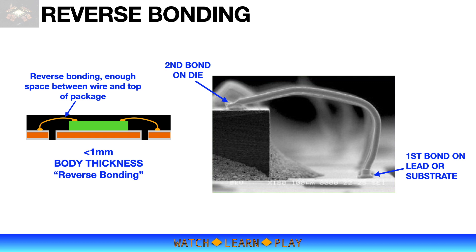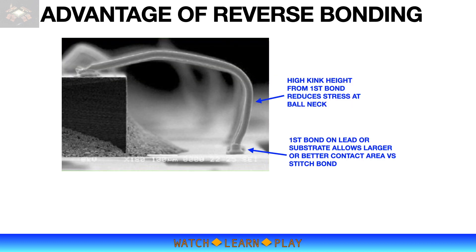In reverse bonding, the first bond is placed on the lead or substrate, and the second bond is on the die bond pad. One advantage is that it allows a high kink height on top of the ball, which reduces bending stress at the ball neck.